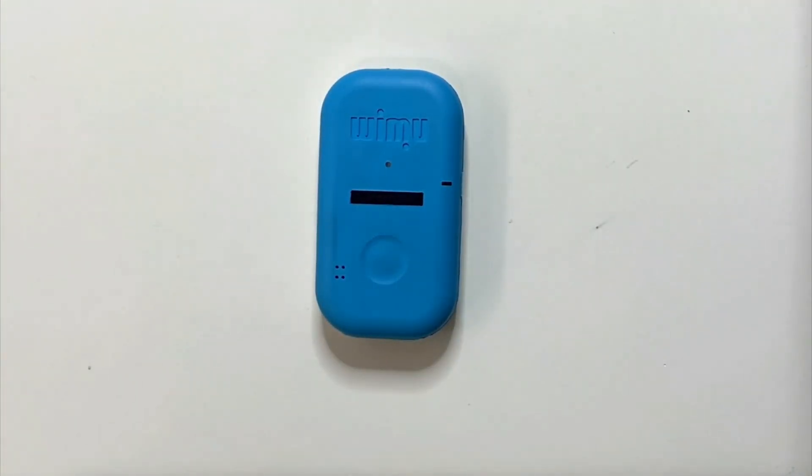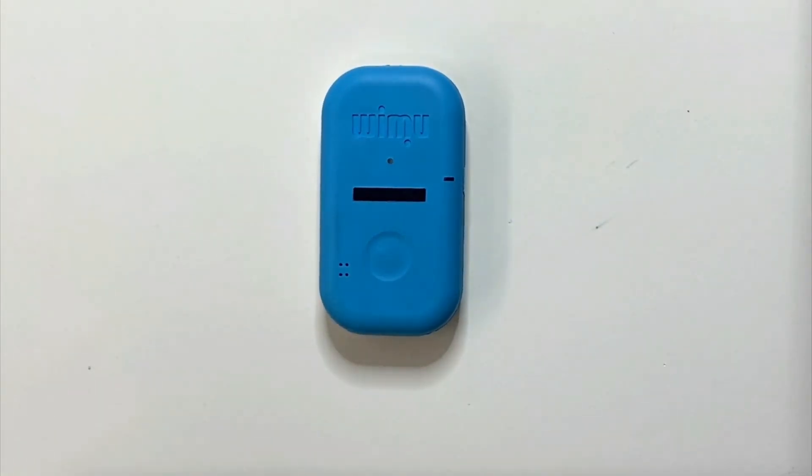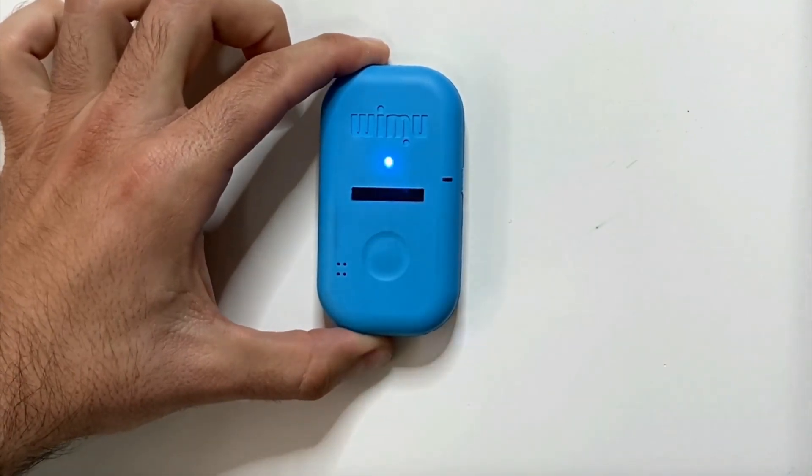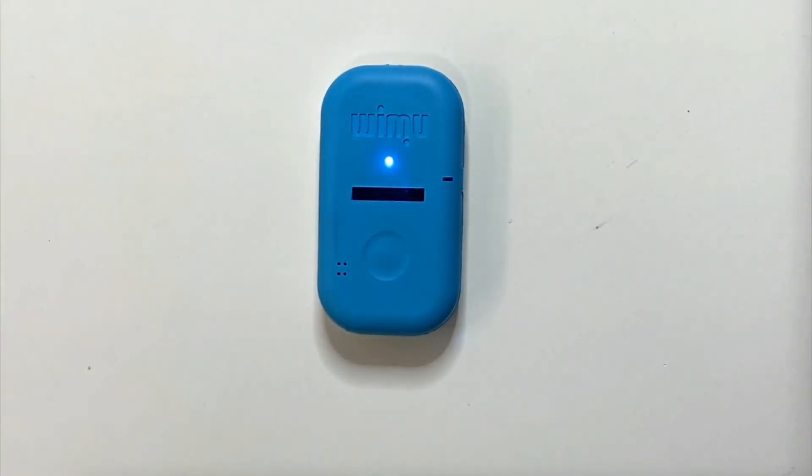The device has a single button, from which we can turn on and off the device and complete marks during our recording. To turn the device on, just press the button and then the blue LED light will stay on for about 10 to 15 seconds. This is the self-calibration process for the initial sensors.